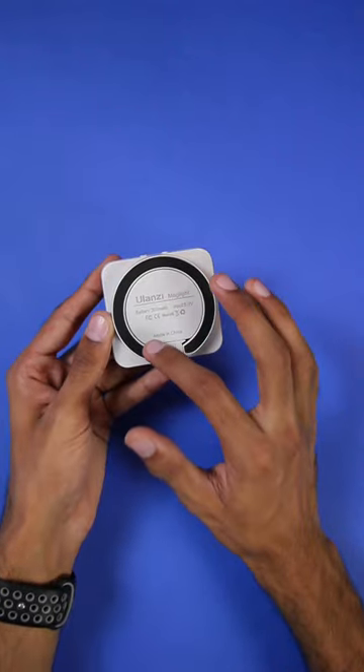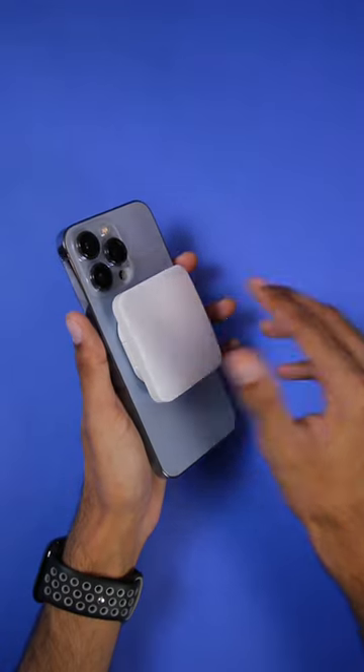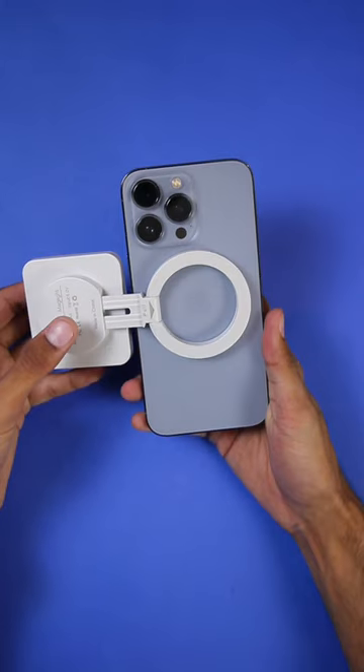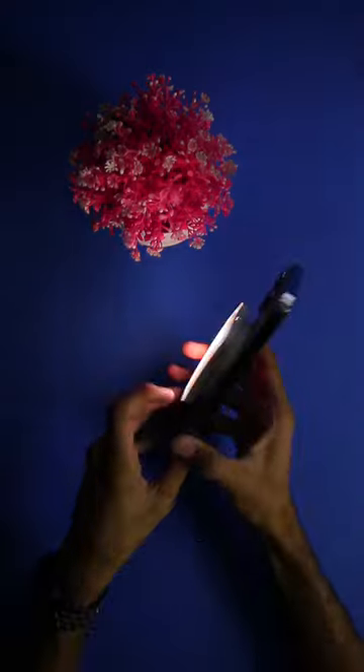There is a magnet at the back, and if you have an iPhone 12 or higher it is even cooler because of MagSafe compatibility — you can stick it to the back of these models. You can pull it to make it bigger and then use it as a selfie light for your iPhone.